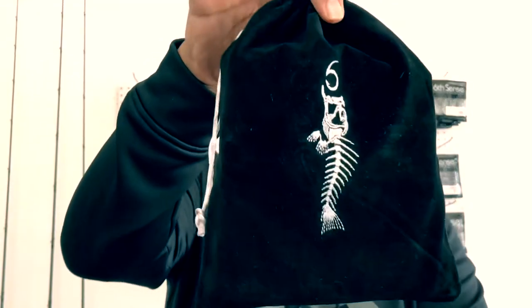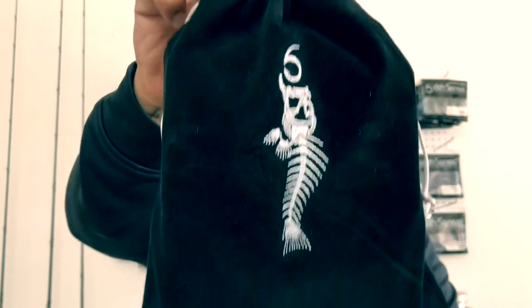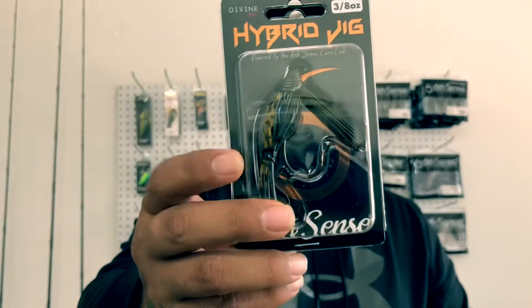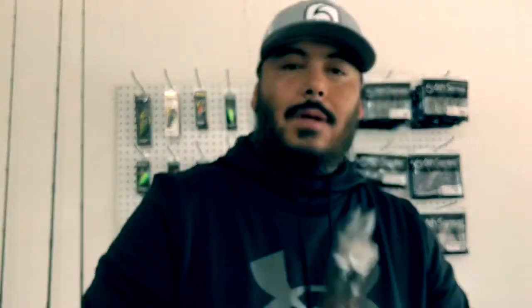We'll start off with what I have in this little pouch here. This is a dope, nice little pouch — I've never received one of these before. Super dope, with the Sixth Sense logo and the skeleton fish on there. I had to re-cop on the Divine Hybrid Jig, y'all. I've used them plenty of times, but lately they've been tearing it up in the area I've been fishing. I got a half ounce and a three-eighths, both in Grass Mutant.